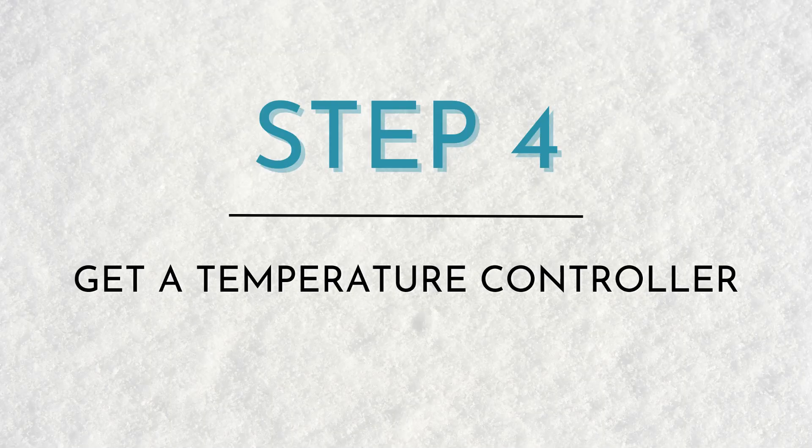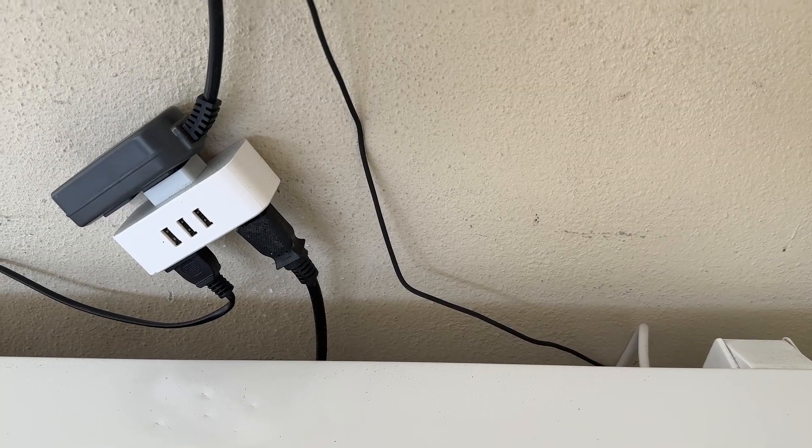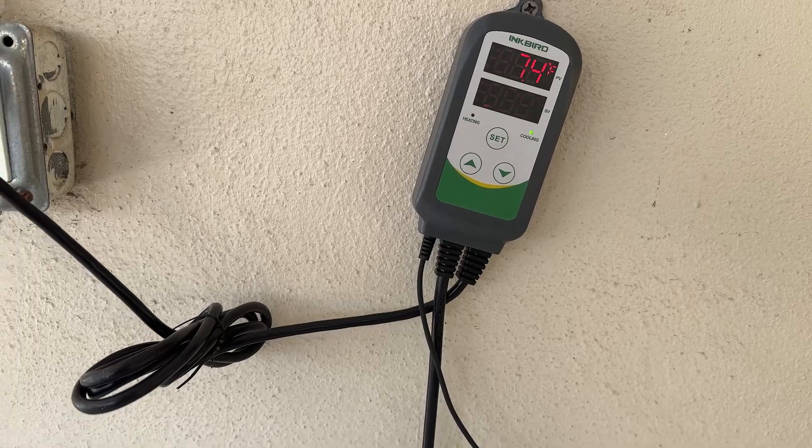Step four: get a temperature controller. This is going to save you time, money, and frustration. It's essentially a device with a probe that goes into the water in your chest freezer. You plug your chest freezer into this device and the device into the wall. The device will turn the chest freezer on or off to maintain the temperature level that you set — so you're not going to end up with one solid frozen block of ice if your freezer is plugged in all the time.